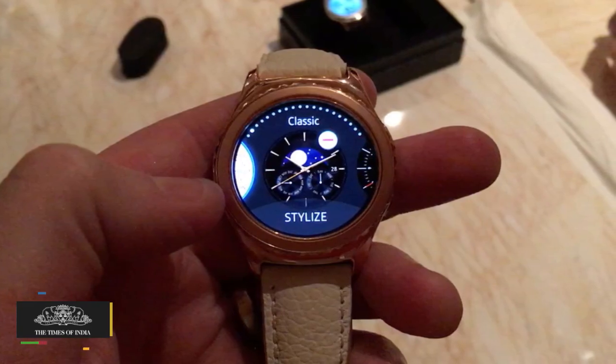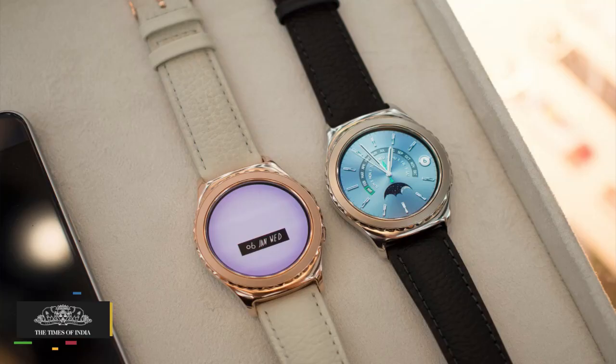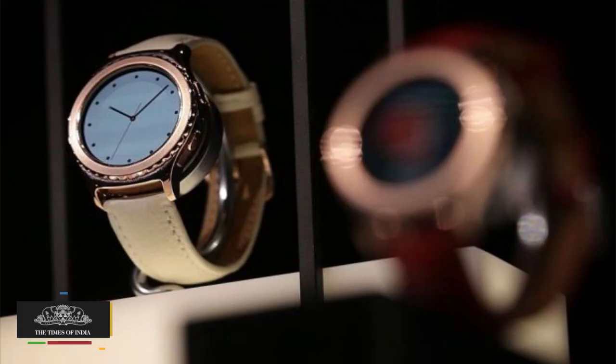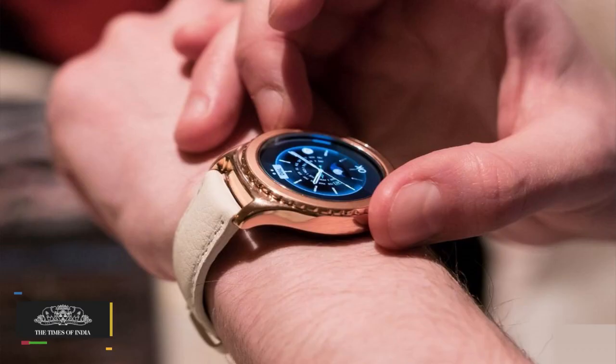The device features a 1.2-inch circular Super AMOLED display with 360 by 360 pixels resolution. Powering the smartwatch is a dual-core Exynos processor clocked at 1 GHz, coupled with 512 MB of RAM.